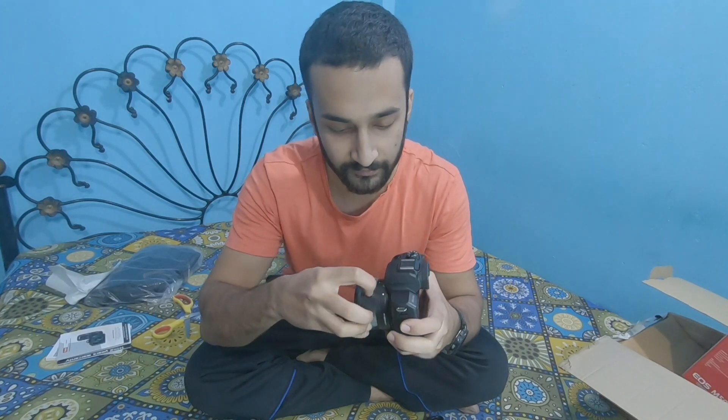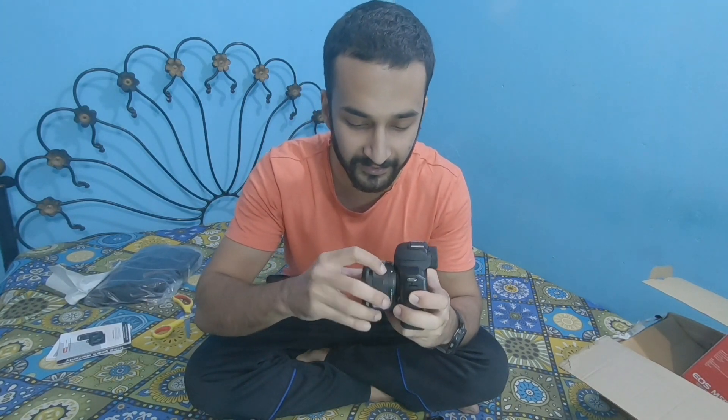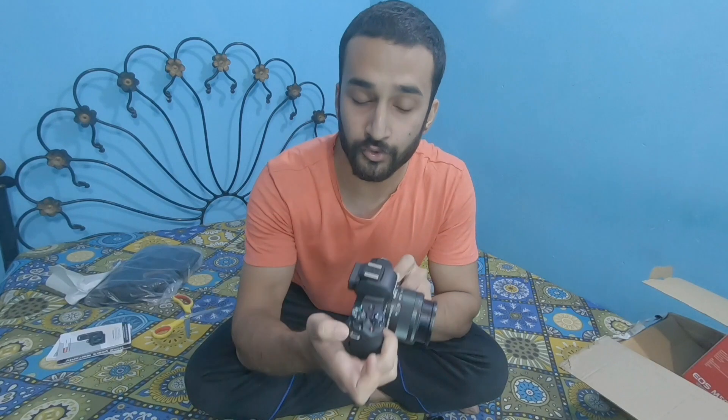Now I can see this is the mirror sensor here. Attaching the lens — pretty easy — line up the white dot and lock. Lens is on. Unlock and lock sorted. Now on/off switch — turning on. Date and time setting — oh no, there's no charge! I need to change the battery back and charge it.